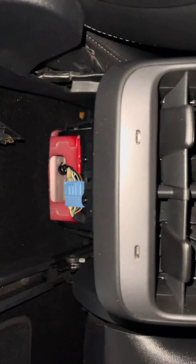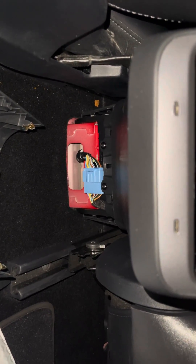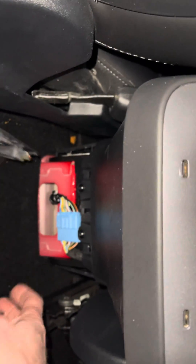Hey guys, I wanted to show you how to install the OBD dongle in the Tesla Model 3. You'll see this is the back of the console right here — here's the center console, here's your vent, and then down here...